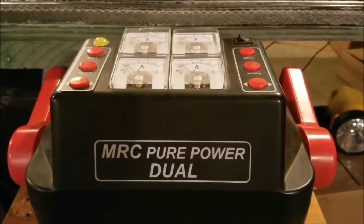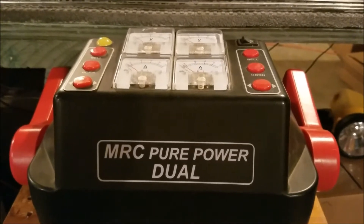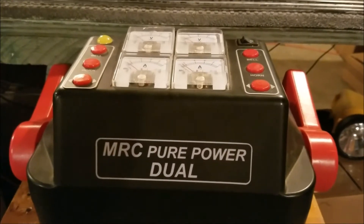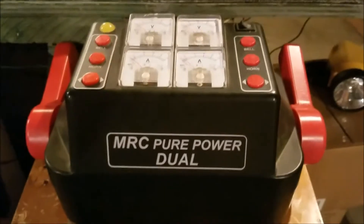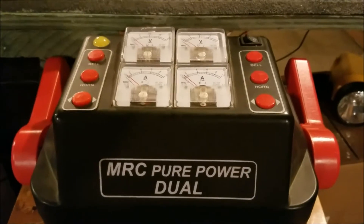Hey guys, this is Manitran19483 and in today's video I have a video per request of YouTuber UnionPacificRailFan4Life. He wanted a video on this MRC Pure Power Transformer, so in today's video that's what we're going to talk about. I'll go ahead and give you guys some general info on this and also my opinions.